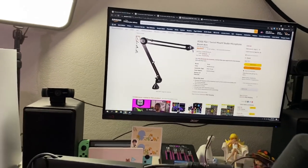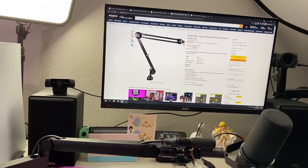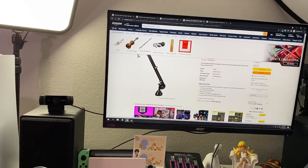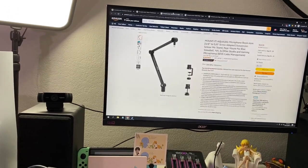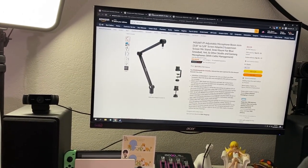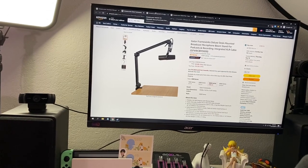The Rode PSA-1 was also a top contender. This one has a lot of flexibility, and I do like that — I can just move it however I want. Dismount also seemed like a top contender, but I've heard some build quality issues about it, as well as the Gator Frameworks.